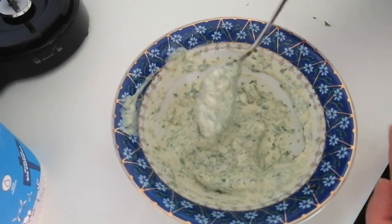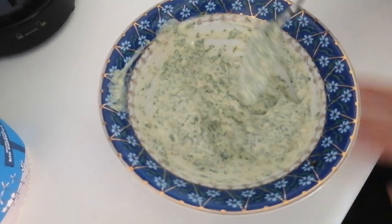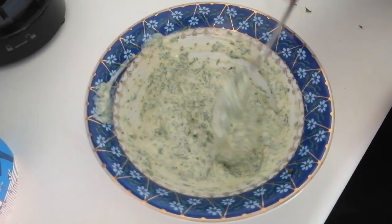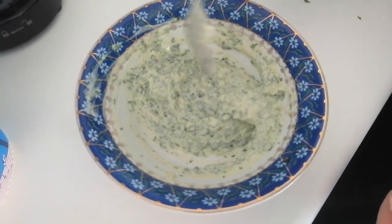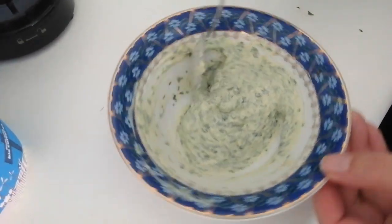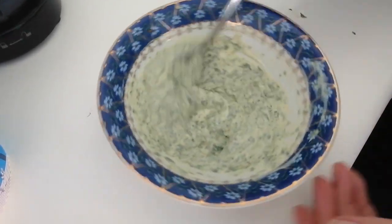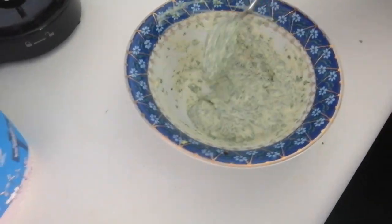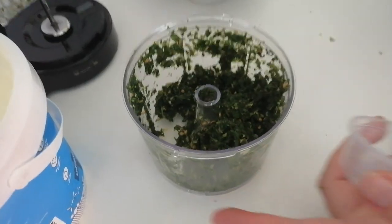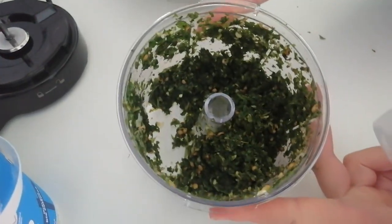We would serve this with pakoras, with kebabs, or you can just have it by itself as a dip with carrot sticks, cucumber sticks, and celery. It's really up to you how you have it.